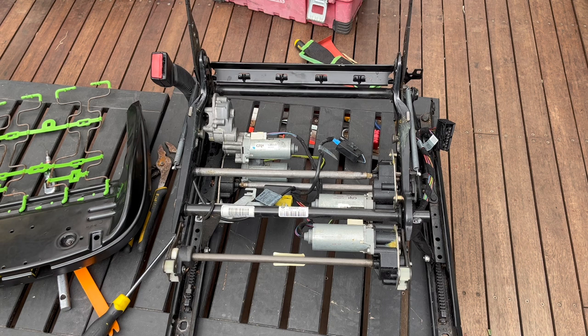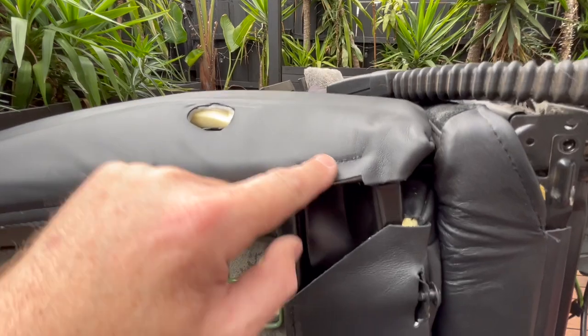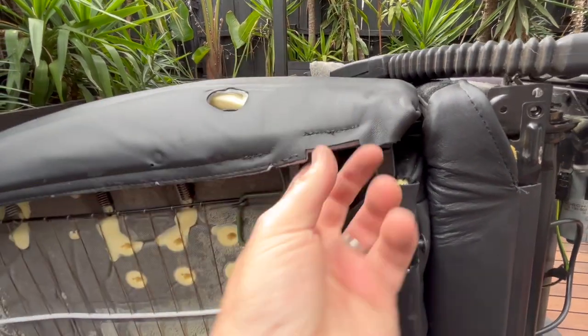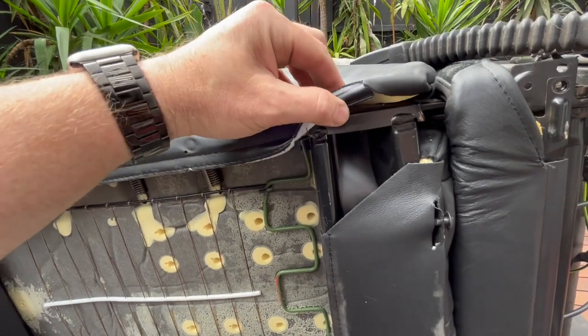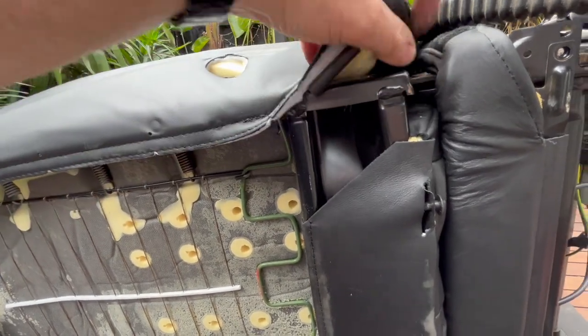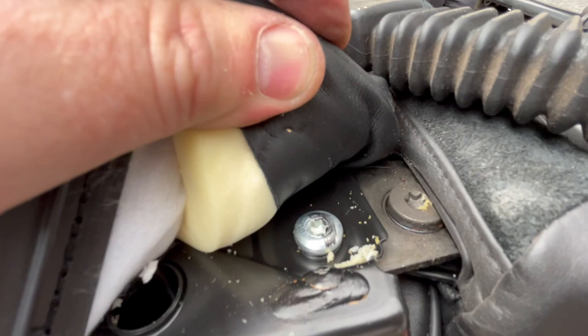Sorry about not filming that earlier - jumping straight into it now. There's a little tab here that holds the upholstery in place - pull that back and it will reveal the Torx bolt.